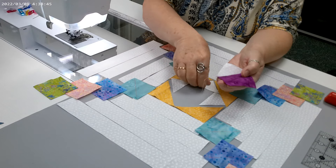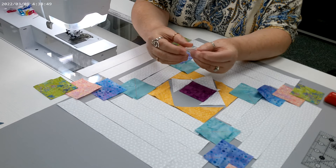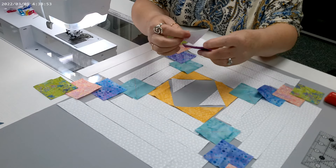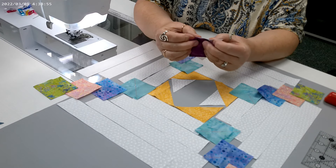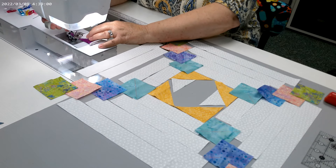Now let's go to the opposite side and join this one. Fold it in half, crease it, go right sides together, crease to crease, and keep on going. We're going to proceed by doing that same method, joining the next row of triangles.